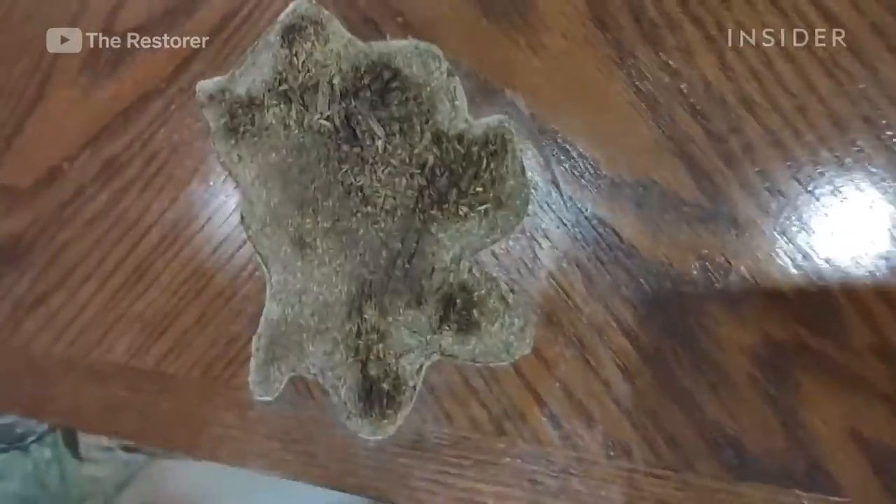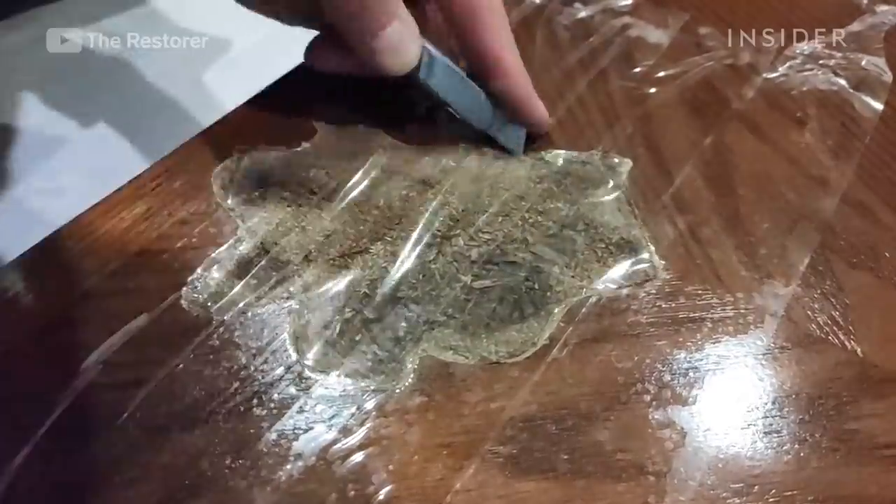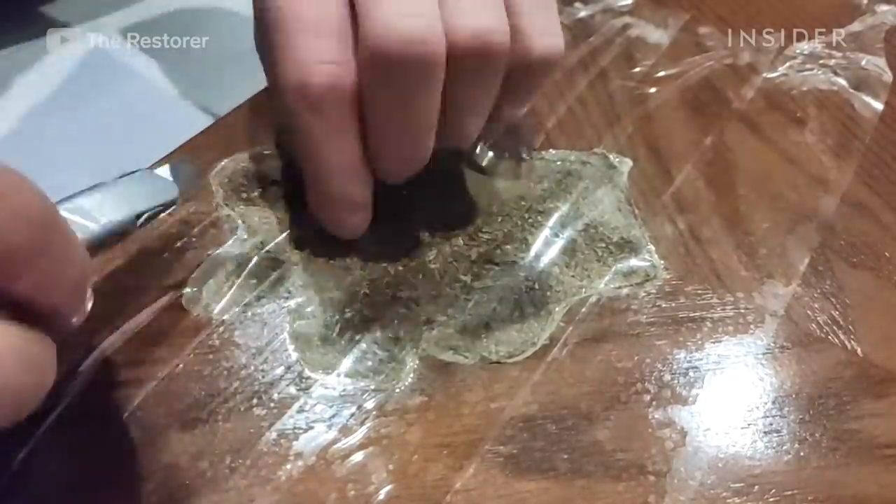After a basic cleaning and degreasing, he adds clear packaging tape over the entire area and trims around it. This leaves only the damaged area exposed while the other areas are protected by the tape.